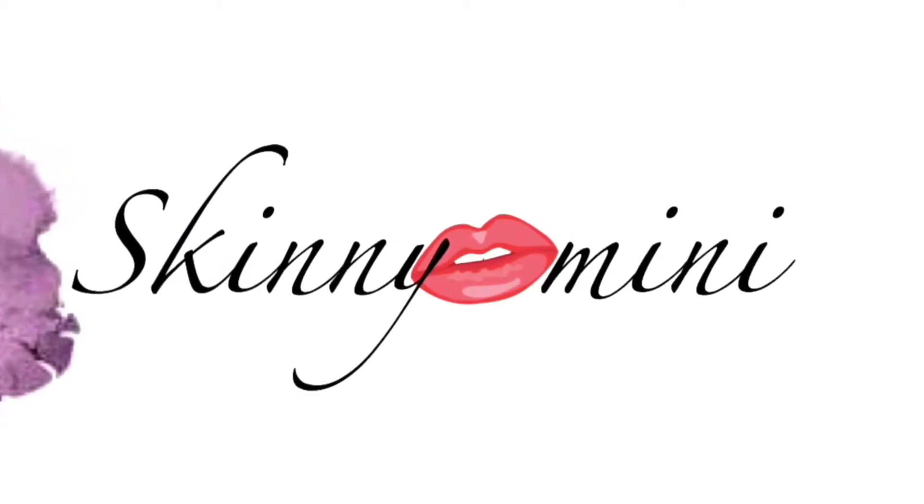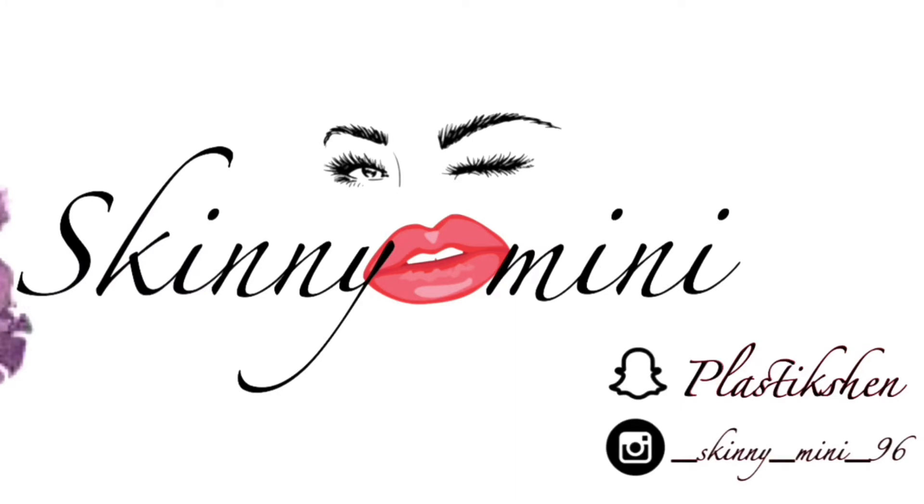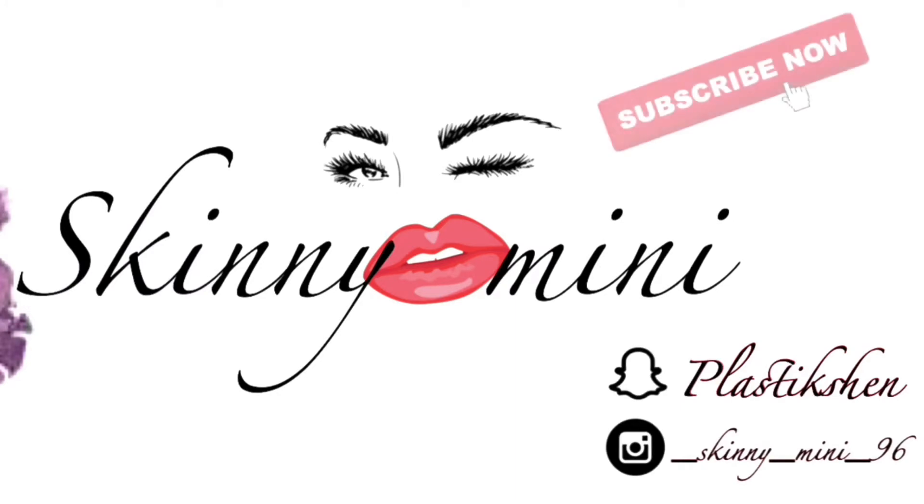This video is brought to you by Kiko. This is my foundation routine — I hope you guys like and subscribe to my channel.